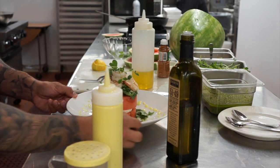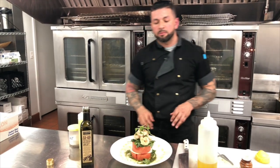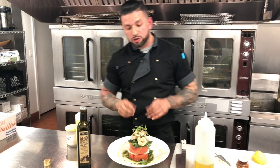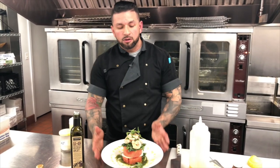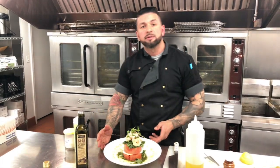There you go — a simple salted watermelon salad with fresh mozzarella, grilled shrimp, and a little baby arugula with honey pesto. Thank you so much. Don't forget to hit subscribe. See you next week. Thank you.